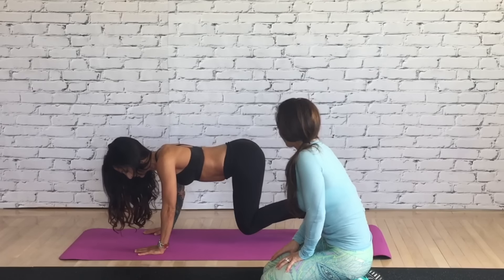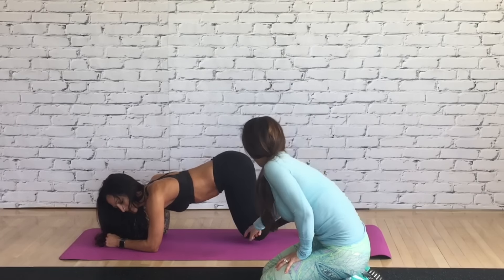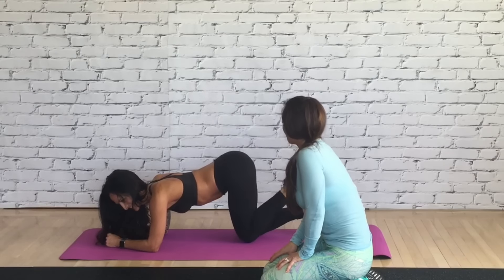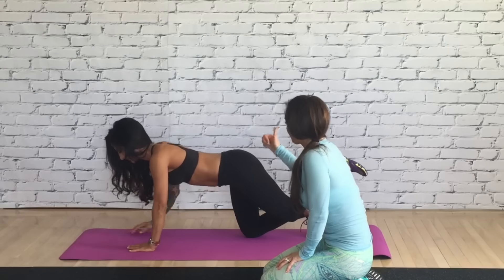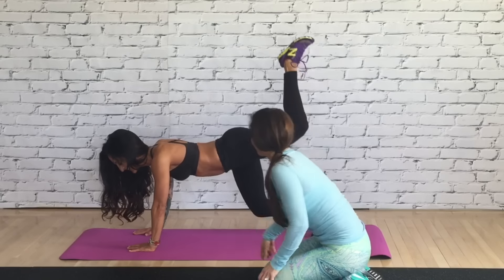Now bring it down to your forearms and do four right there. Do I keep my knee lifted? No, put that knee down. Then we're going to keep going down — we're going to go up for three, then down for three.